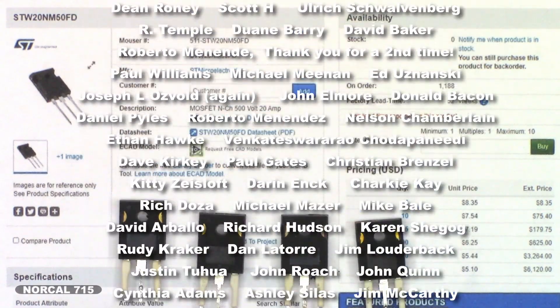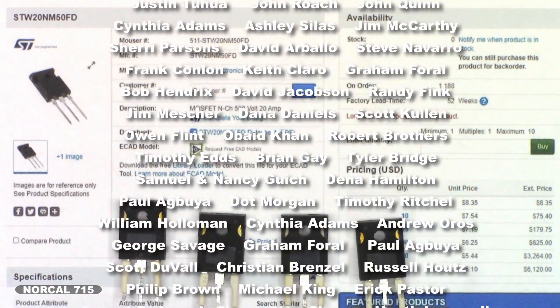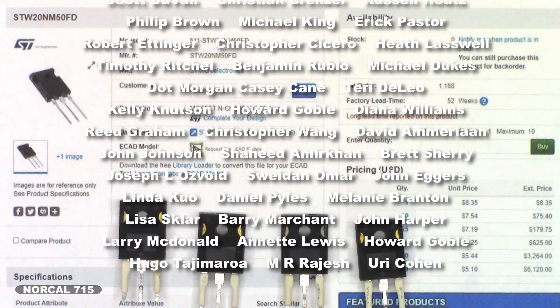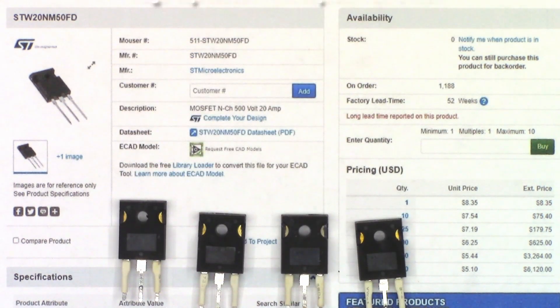You can reach out via email at NorCal715videos@gmail.com — that is the best way to make contact. Please be patient, as this is a full-time job alongside spare-time repairs. With your help, we can try to keep these units out of the landfill, out of the recycle bin, and out of the e-waste facility. Thank you for making it to the end of the video.